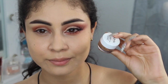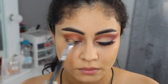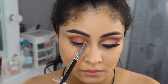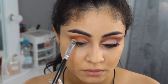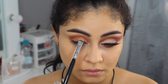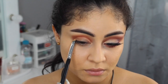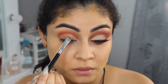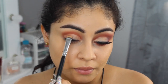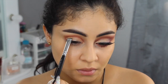Ahora con esta prebase de ojos de NYX, vamos a colocarla en todo el párpado móvil, así como ven en la imagen. Vamos a bordear todo lo que sería nuestra primera línea de transición que hicimos. Aquí no se desesperen chicas — lo estoy haciendo súper despacio. Aquí ya va a comenzar la cámara rápida, pero como podrán ver en el clip que les enseñé primero, lo hago súper despacio para que me salga totalmente recto.